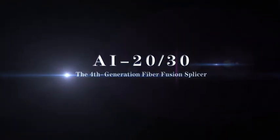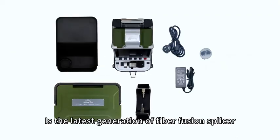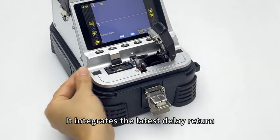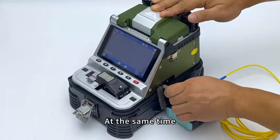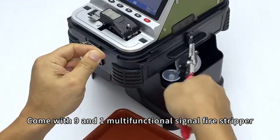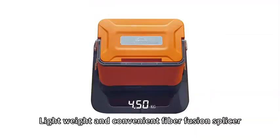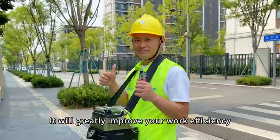The 4th generation Fiber Fusion Splicer AI20-AI30 is the latest generation of Fiber Fusion Splicer with a full-link integrated design. It integrates the latest delay return electric one-stop fiber cleaver and Fiber Fusion Splicer, with built-in OPM and VFL, and comes with a 9-in-1 multifunctional signal fire stripper. The combined workbench and work stool make it a truly small-size, lightweight and convenient Fiber Fusion Splicer that will greatly improve your work efficiency.